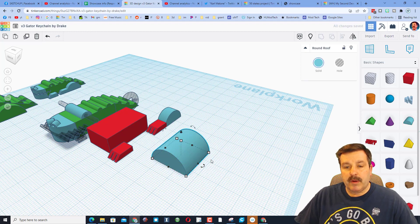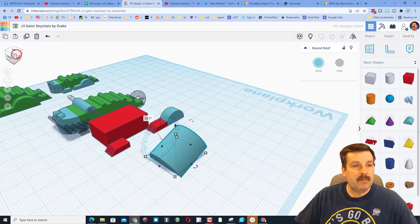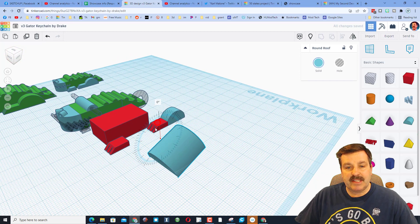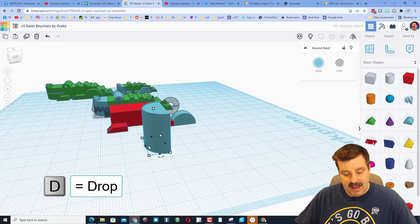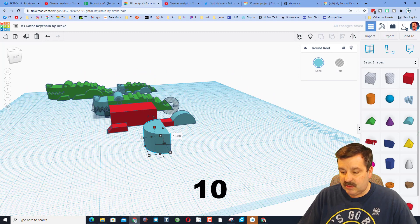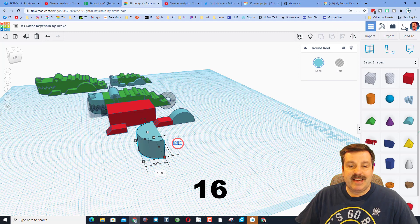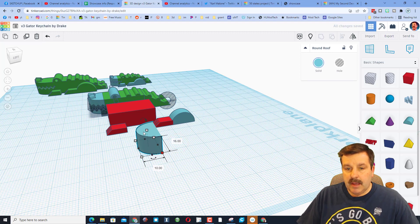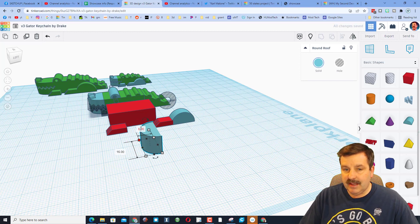Once again we need to tip it — this time in this direction. Notice if you get to this angle it's easier to see, and if you stay close you can use those tick marks to get it to the right angle. Press D to drop, then change this to 10 as well. Remember our width was 16, so change that. Then change from 10 to 8.